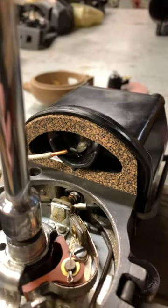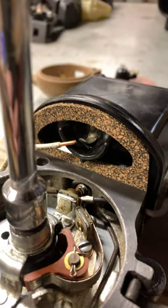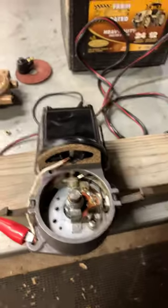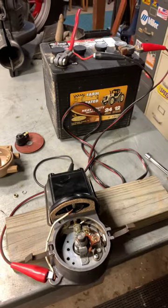Give the distributor shaft a spin — you should see an arc go across there every time you spin it. We've got a good arc going across there, so I can call it good and install it. Hope this helps, thanks.